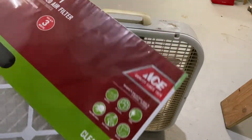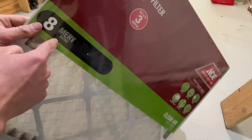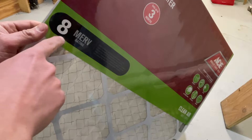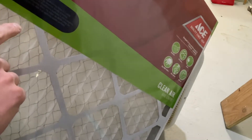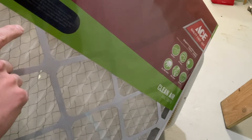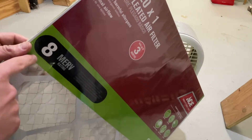For the filter, I'm using an Ace Hardware 20-inch by 20-inch pleated air filter. It's kind of a standard furnace filter. I'm doing a very low MERV rating — this is the filtration size measurement. MERV stands for Minimum Efficiency Reporting Value. It's a rating system developed by the American Society of Heating, Refrigeration, and Air Conditioning Engineers to give a simple method of comparing filters. The higher the MERV rating, the more efficient the filter at capturing smaller particles.